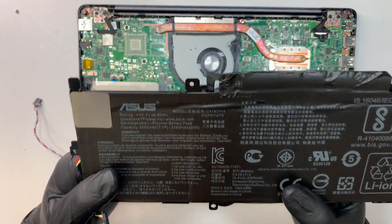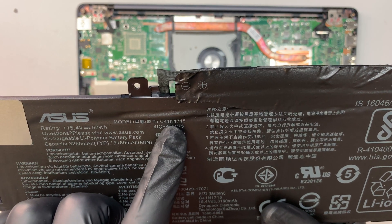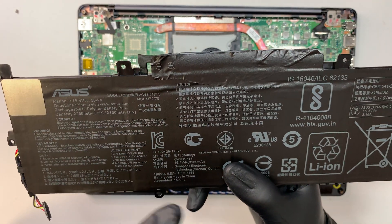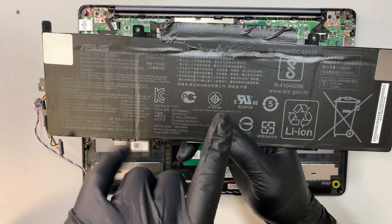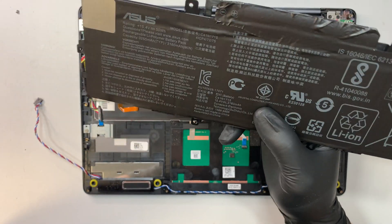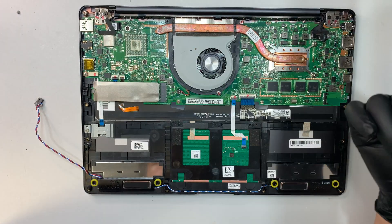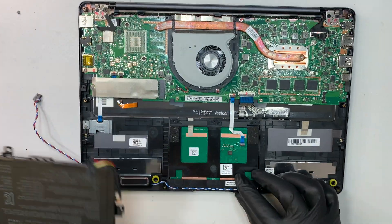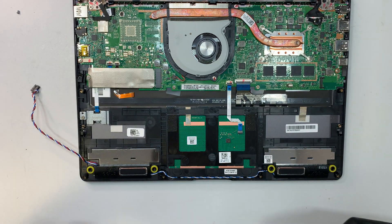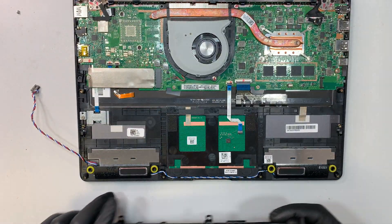Here is the model number of the battery. If you look carefully, you can see it says C41N1715. I will have the battery link in the description below, which will direct you to either Amazon or eBay to find the battery replacement. This is how it looks. To remove it, you need to slide it at a certain angle and push it away from the direction.